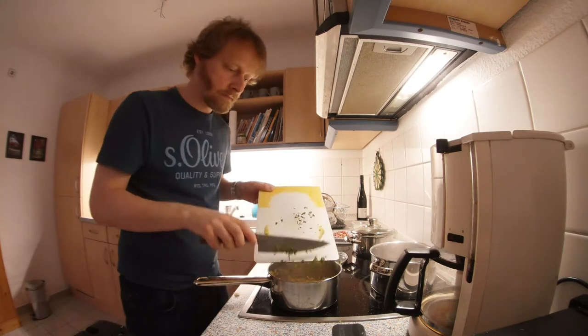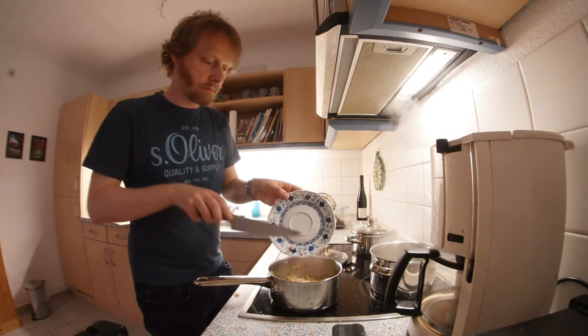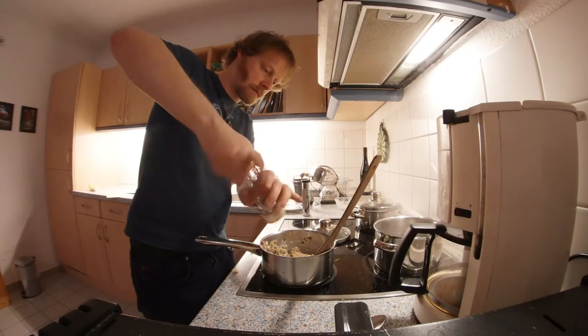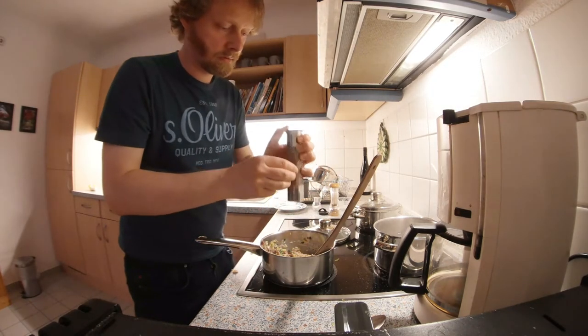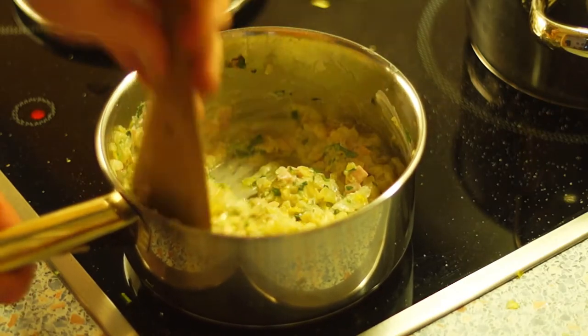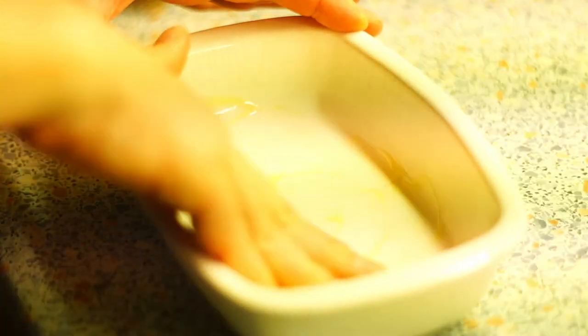When the chicory is cooked, add the herbs as well as the ham. Add the sour cream to the chicory and season everything well. Now peel the eggs and oil a baking dish.